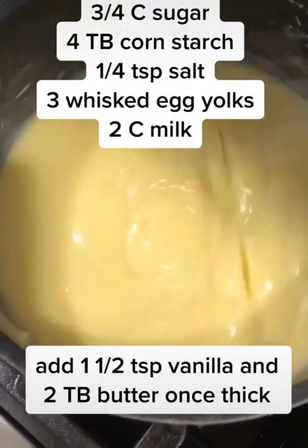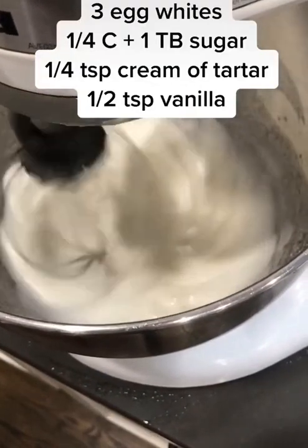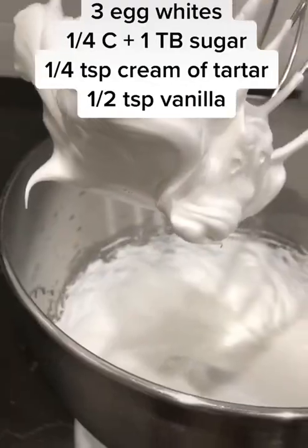Second, combine the filling ingredients in a pot over medium heat, whisking constantly until a pudding forms, then set aside. Third, make the meringue in a stand mixer on high.